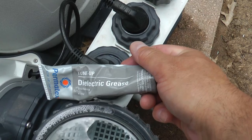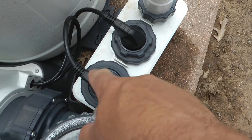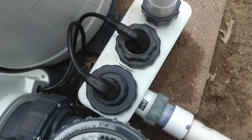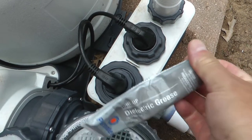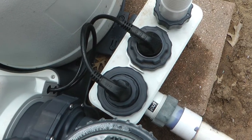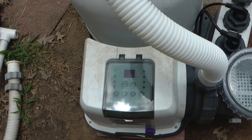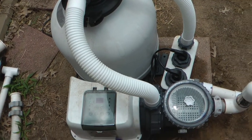Dielectric tune-up grease, like you use in your car on spark plugs. Just clean off the corrosion — you can do that with a metal brush or a rag with some vinegar, whatever suits you — and it will take that corrosion right off. Then I just applied this generously on all the connectors and around where it's going to seal, plugged it back in, and boom — we are purring like a kitten. That's the fix for your phony low flow error 90.